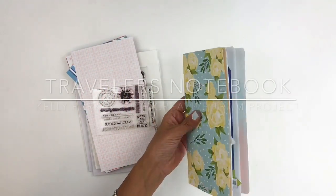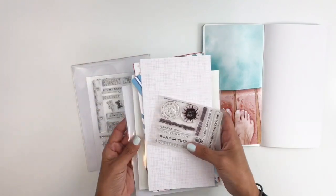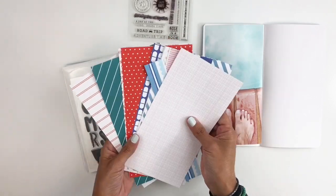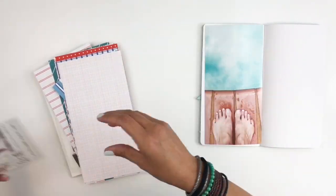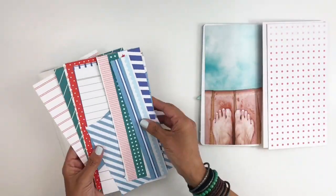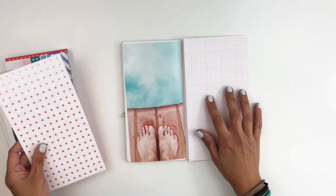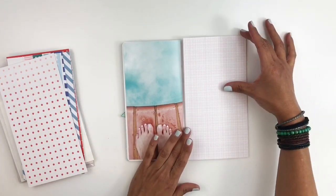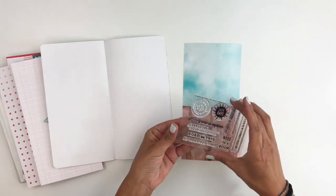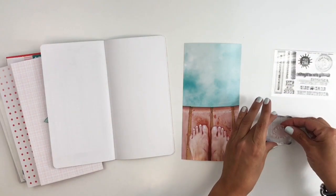Hi everyone, this is Hiba from My Little Journal and today I'm going to be working in my travelers notebook. I'm going to be using the Kelly Perky travelers notebook kit and the Perry stamp set. These kits and stamp sets are released today, so you can grab one — they come with patterned paper, sticker sheets, alpha stickers, and a small stamp set. All the links will be down below.